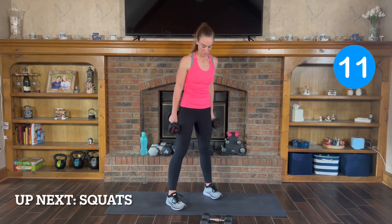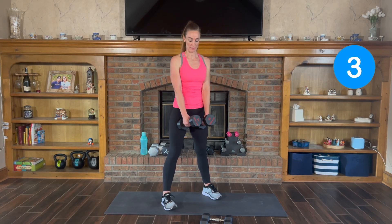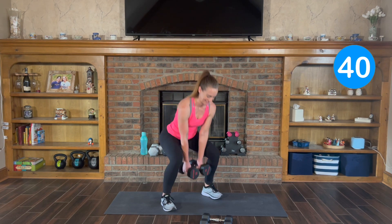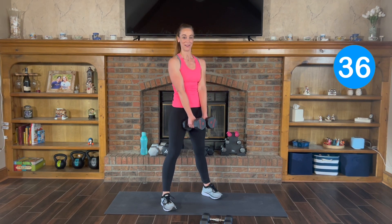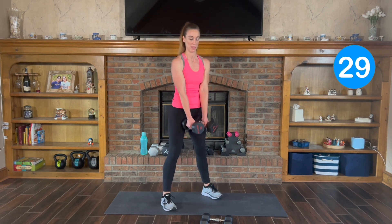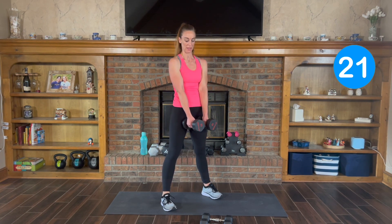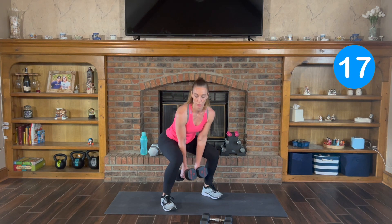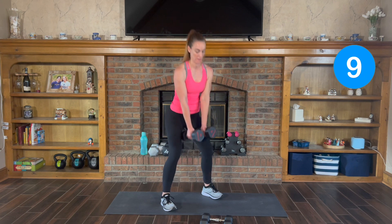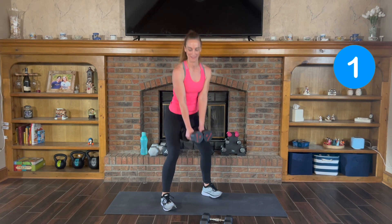We have squats. Feet a little wider than hip-width apart, and weights can be either out at your side or in the middle. Here we go — squat it down and lift. You want to sit back like you're sitting in a chair, all your weight going down and up through your heels. You should be able to wiggle your toes. 15 seconds to go — get nice and low, and relax.